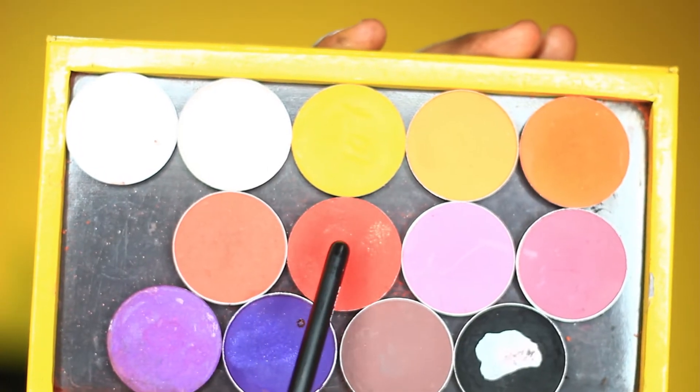Next I'm using the red shade I used earlier to just blend it, blending everything together.